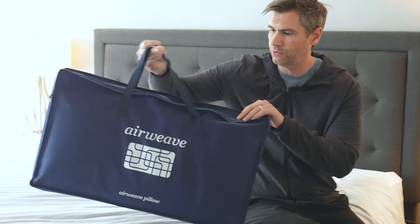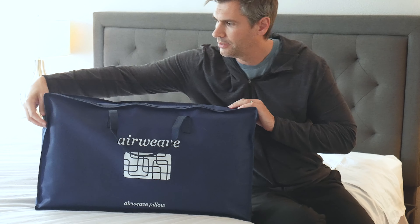So when you order your pillow it's going to come in a box, and then when you take it out you'll get this nice tote to keep your pillow in when you're not using it. And we just unzip this here.